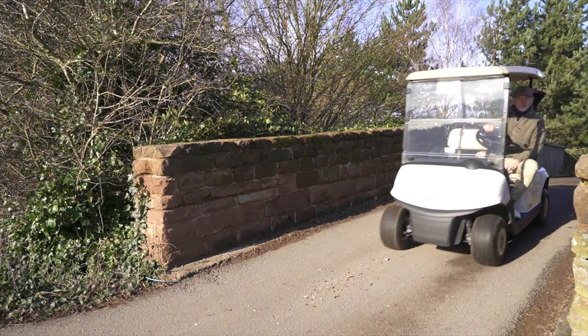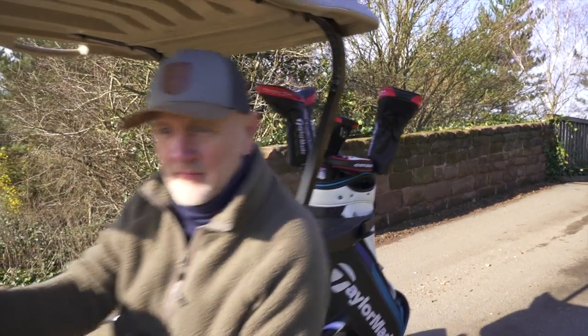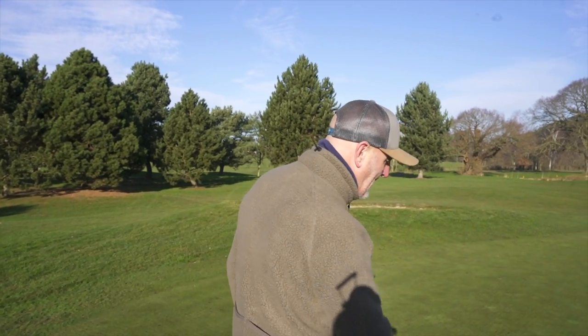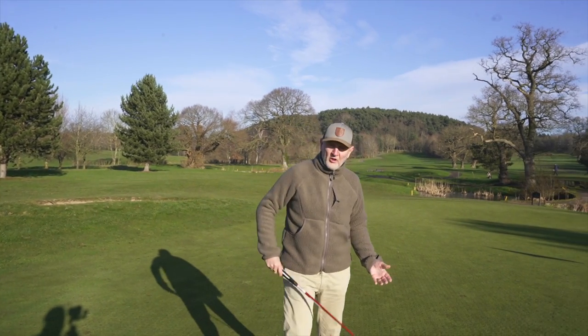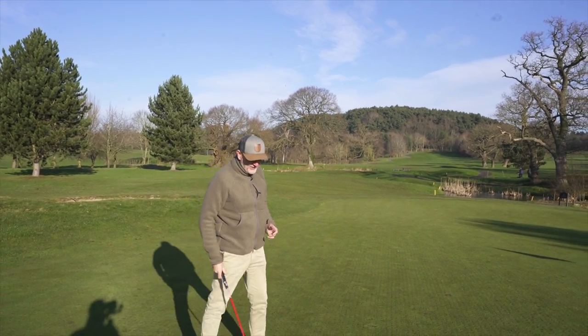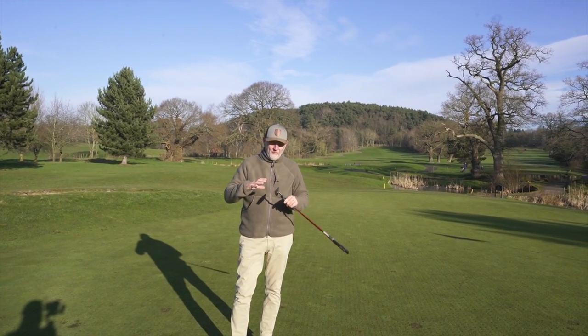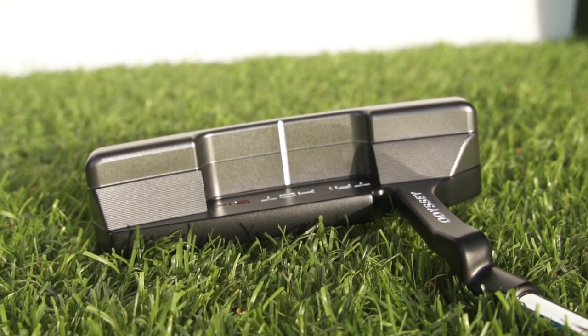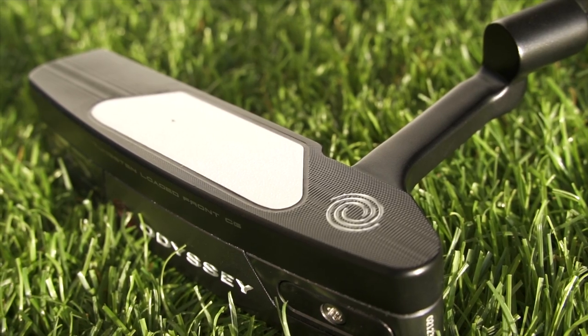I'd urge you to stick with this video because there's something really interesting coming in the last product of the day — it's a price thing, and it's a massive shock to me. Now, whilst the title of the video is a little bit tongue in cheek, I like to back reviews up with something tangible, data-led maybe. Unfortunately with this kind of video I can't do that, but the idea is to show you these four models, give you a little bit of background, the price, the tech that's gone into them. This next one is called the Tri-Hot 5K — I've no idea where that name comes from — but it's effectively what Odyssey is saying is a blade that performs like a mallet.